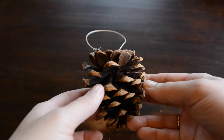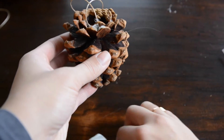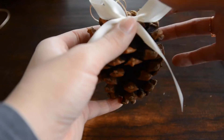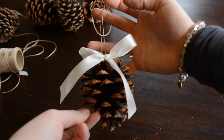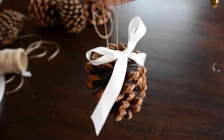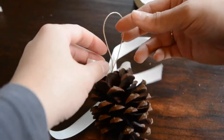Once your glue has dried, you can add the bows. There are two ways you can go about doing this. First, you can tie your bow previously and then glue it right onto the pinecone. Second, you can tie the bow right onto the string, like so. Personally, I prefer the first way — plus it's easier.